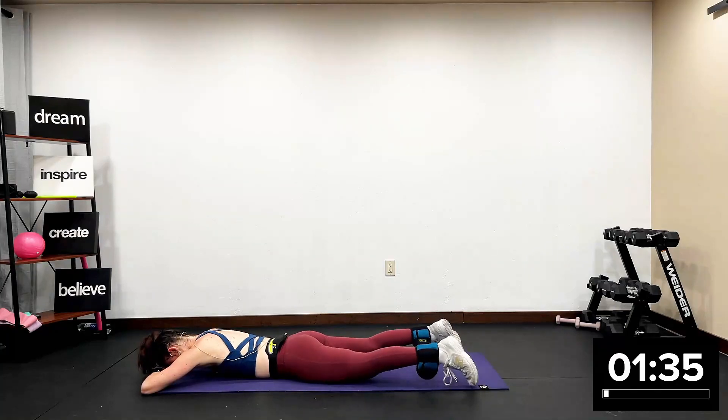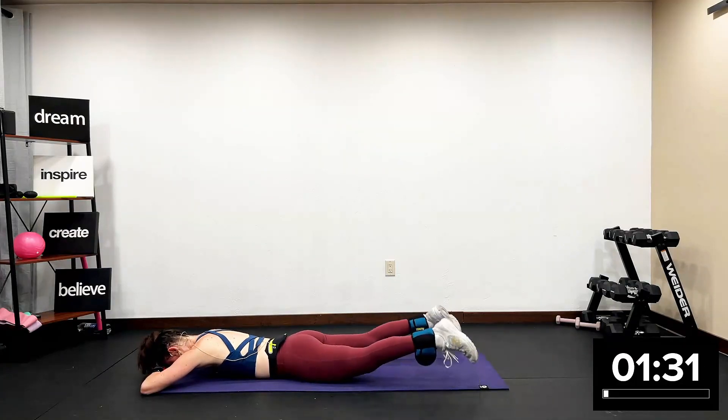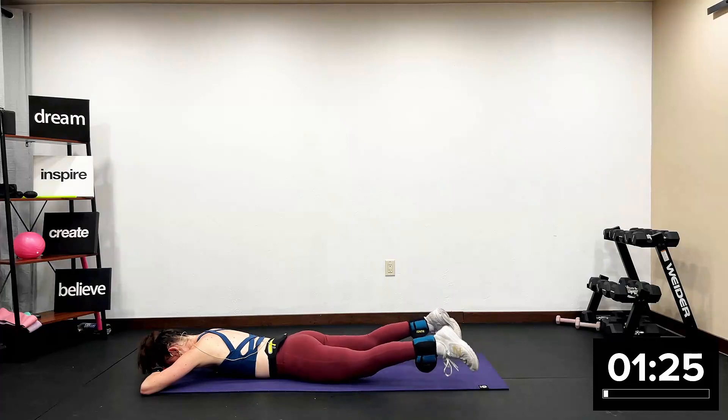Pulse three — up one, down one, up two. Thighs off of the mat, then you drop. Lift, two, three, down. Lift, two, three, down. Lift, two — you get a quick break. Your legs are rested now. I want your hands to come by your side in a T position.